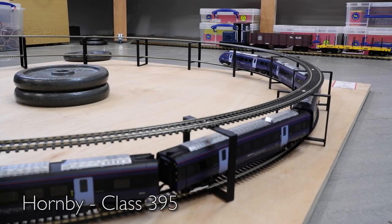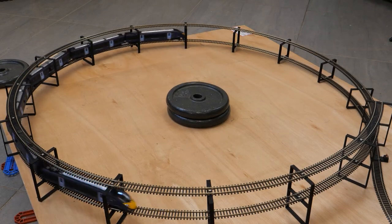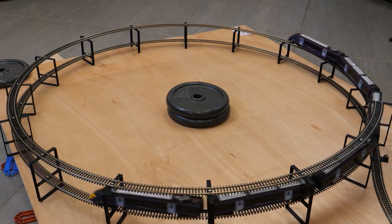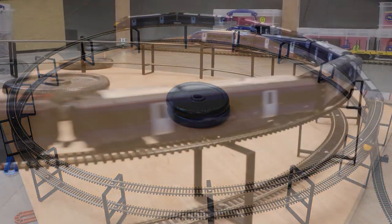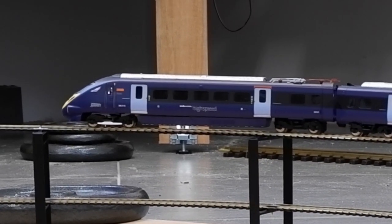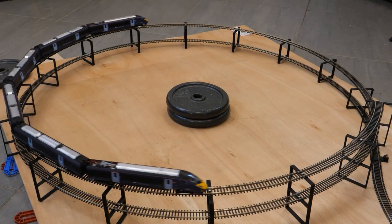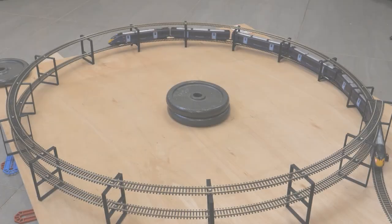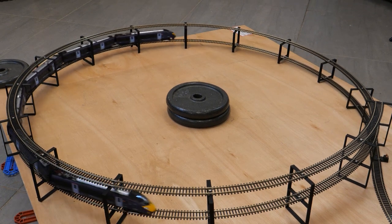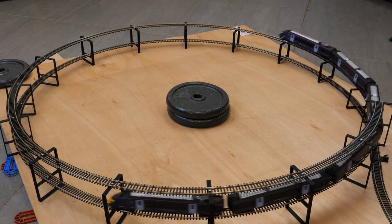Up next is the Hornby Class 395 Javelin, the version from the mainline range rather than the train set. Rather than test it with Mark 1 coaches I've used the coaches from the train pack and extra coach pack to make up the full six-car set, because this is the only way I'll be running it. I really love the look of this model but the build quality isn't great — plastic pantographs, badly glued coach connections, and poorly fitted coupling mechanisms are just a few of the things I've noted.